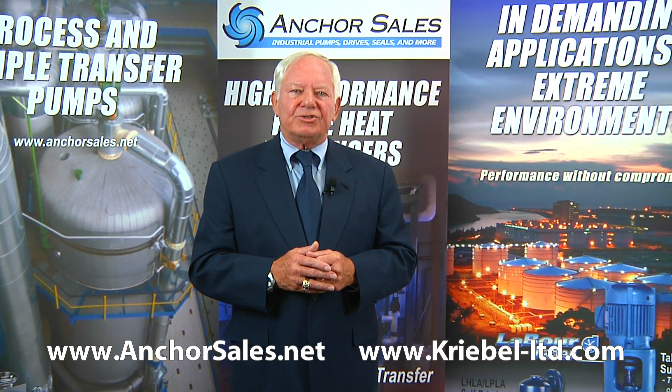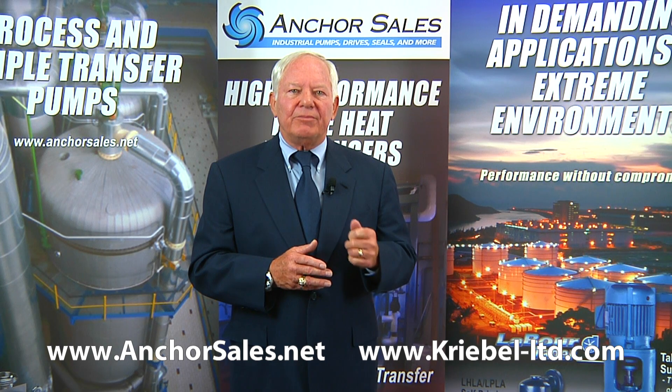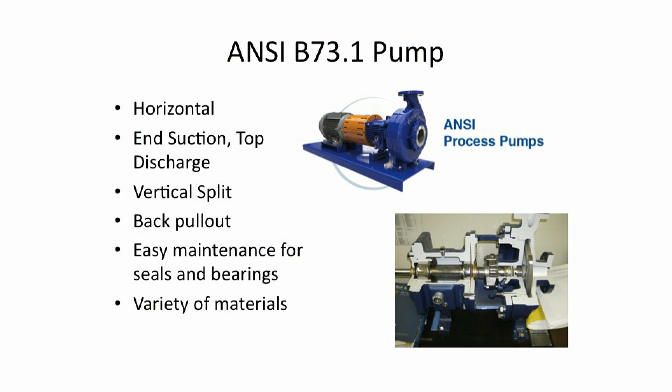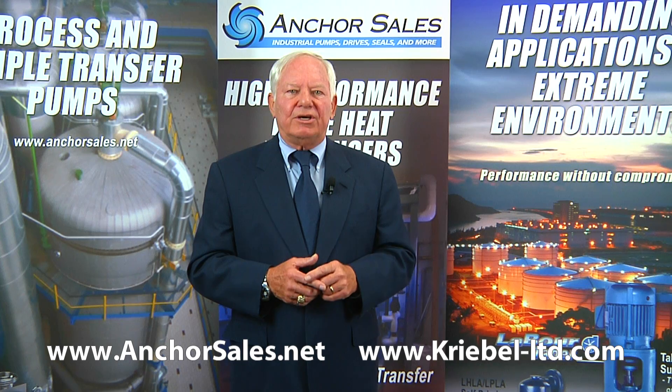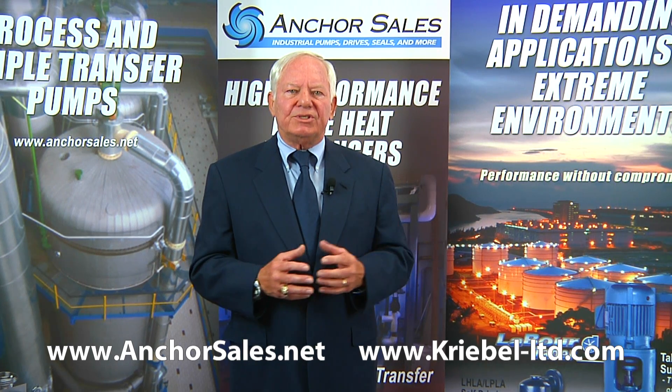The workhorse of the chemical industries is the ANSI pump — this stands for American National Standards Institute. There is a specification that details the construction and design of these standardized pumps, which are interchangeable between manufacturers. This means you can replace a brand X pump with a brand Y pump and it will fit into your piping. They have construction features specific for handling chemicals, such as the ability to accommodate a wide range of mechanical seals, easy access to the mechanical seals and bearings, and overall a heavy-duty, rugged design available in a wide range of corrosion-resistant materials.